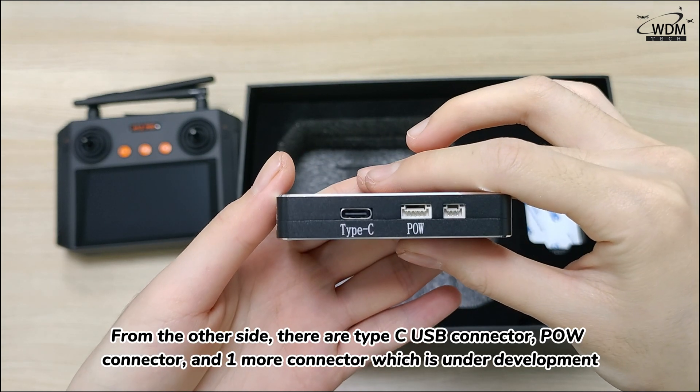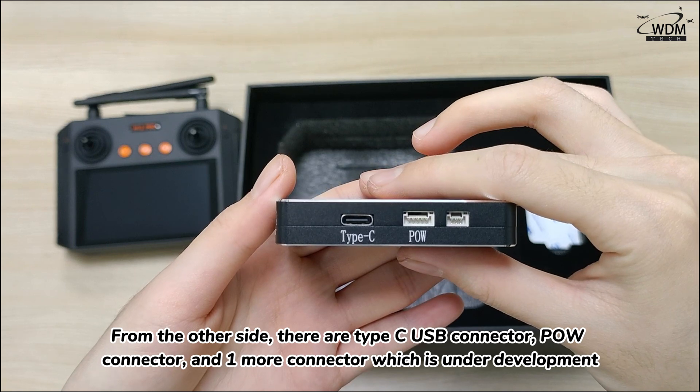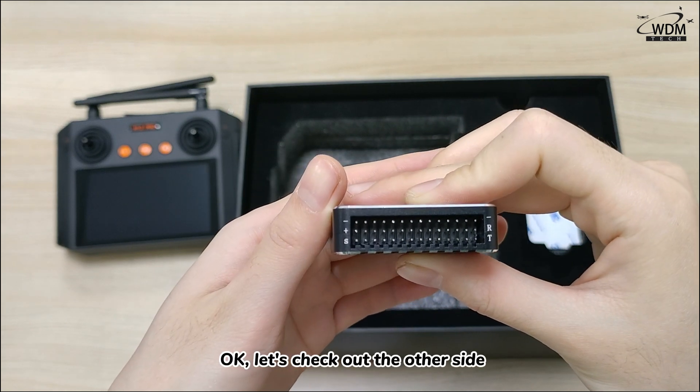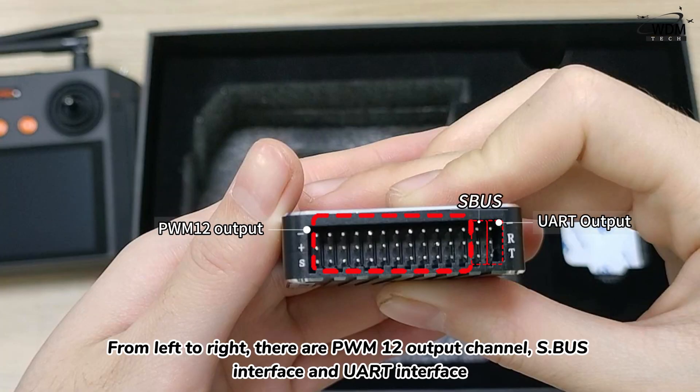From the other side, there are Type-C USB connectors, POW connectors, and one more connector which is under development. From left to right on the next side, there are PWM 12 output channels, an S-BUS interface, and an ALT interface.